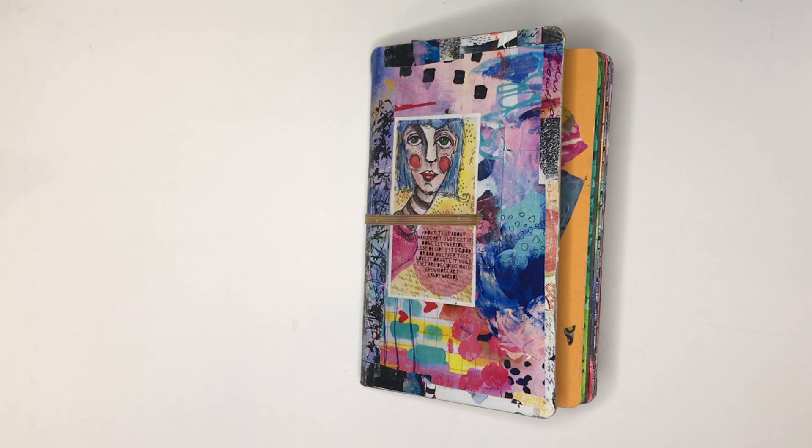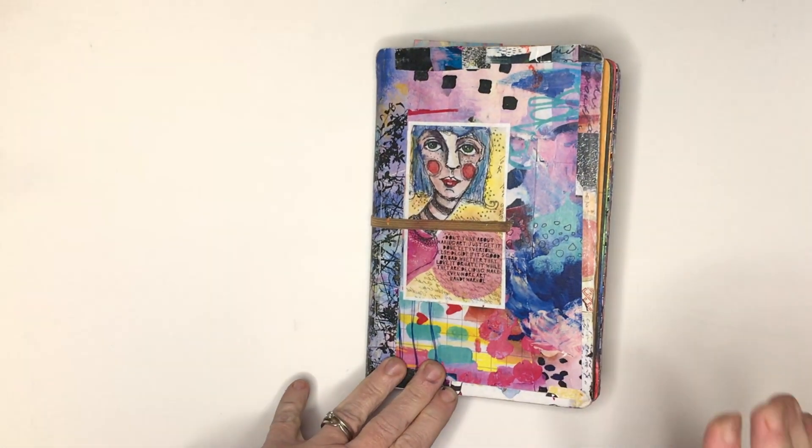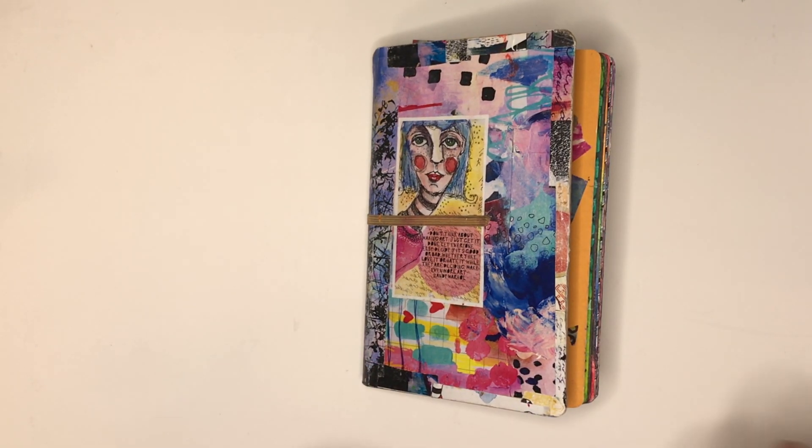Hi everyone, it's Niamh here and welcome to my art journaling channel. Today I'm going to give you the final flip through of my use it up journal, which is a 5 by 8 Dilutions journal. I'll link the first part of this journal in the description box below.